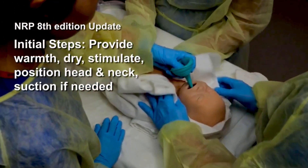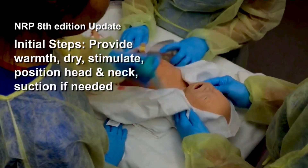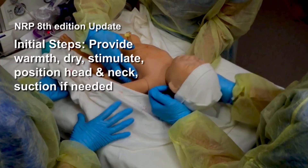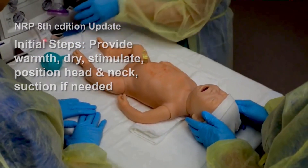Her mouth and nose are suctioned in anticipation of positive pressure ventilation. She's dried, the wet linen is removed, and her head is positioned to open her airway. Despite these initial steps, she remains apneic.